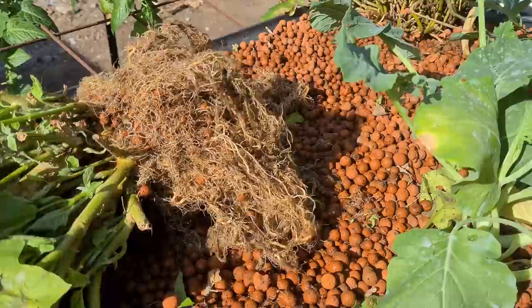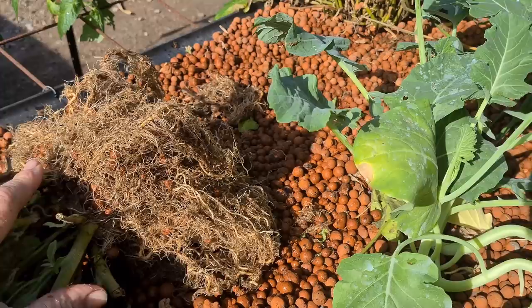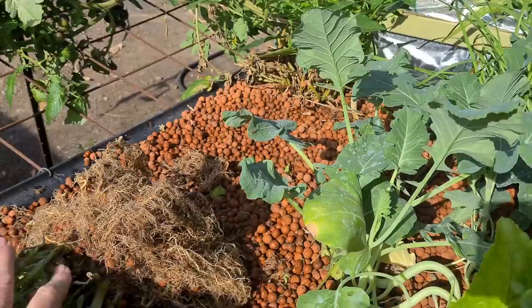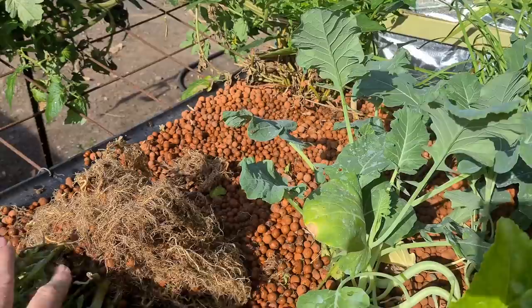Just thought I'd add this in quickly at the end - the root ball here is going to be left on top of the bed to dry out, which makes it a lot easier to get all the little clay balls out. They can be fairly expensive so I like to save them from the system. One of the good things about taking that plant out is it's opened up a lot of sunlight to hit that sweet pepper or capsicum over there, so that's always a good thing too.